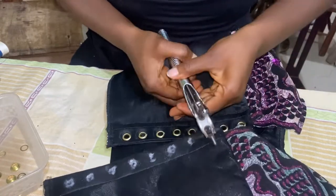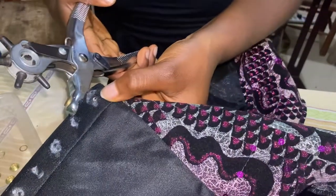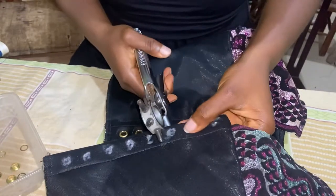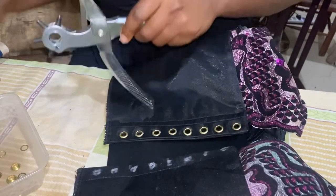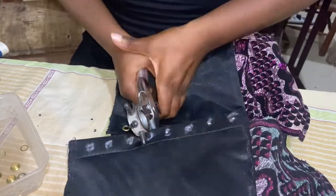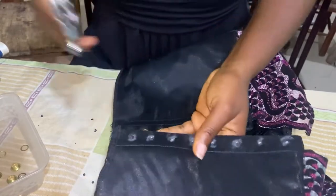I'm using this eyelet tool to make the holes. You can choose the hole size — the big one was too hard for me to press, so I'm just using a medium size. You just press it together and force it down like this. You can make all the holes from top to bottom before you start working on them. I'm just making my holes one by one till the end, and now I am done with that.